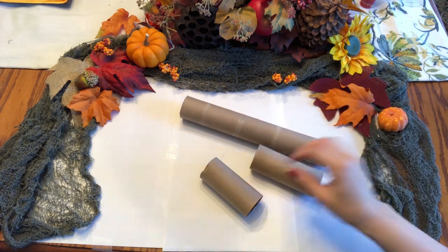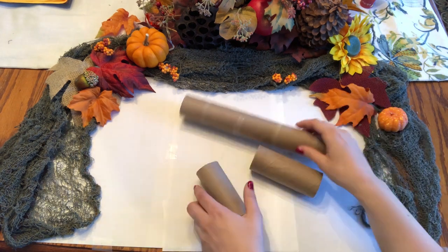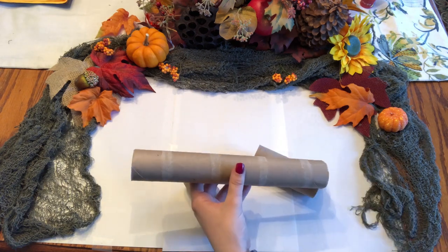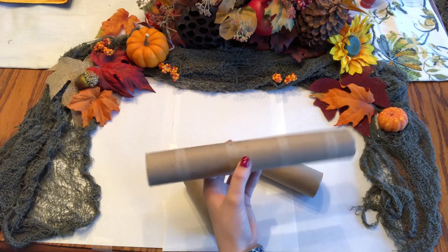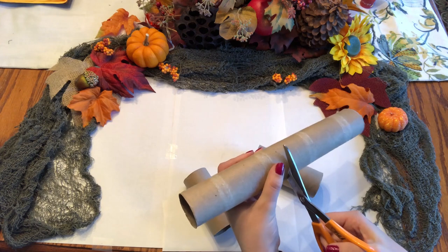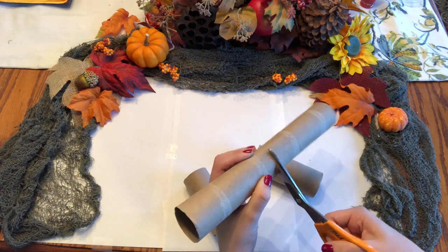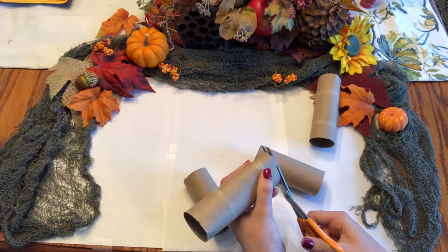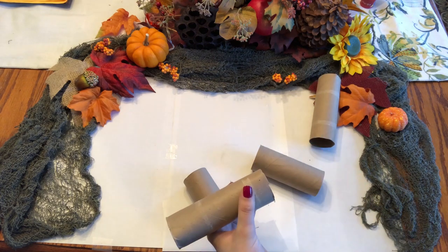First, make sure there's no paper left on the rolls — make sure they're nice and clean — then check for any dents or bends and try to fix that as best as you can. Next, if you have a paper towel roll you're going to want to cut that in half, making sure the edges are fully cut off and it's nice and clean.